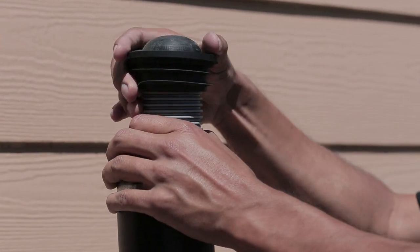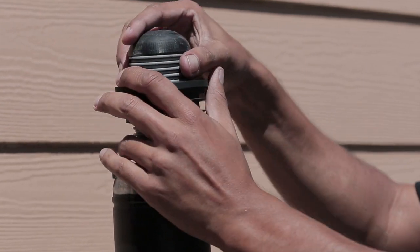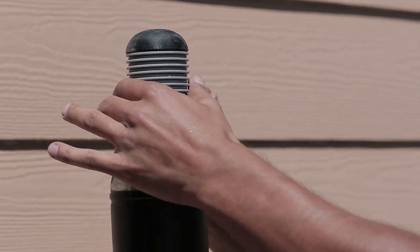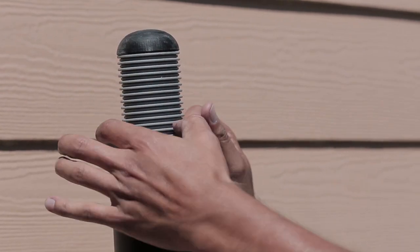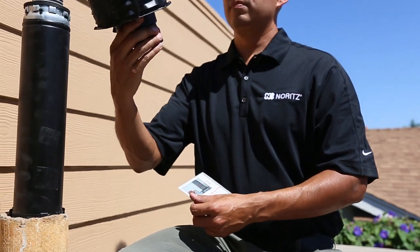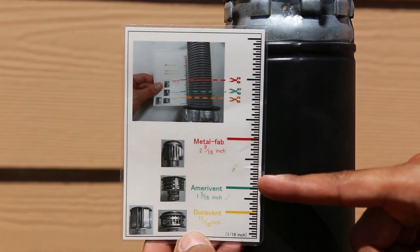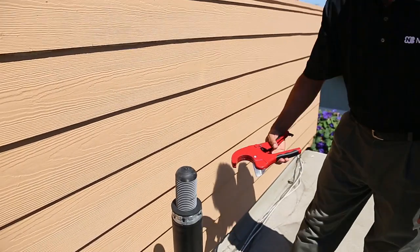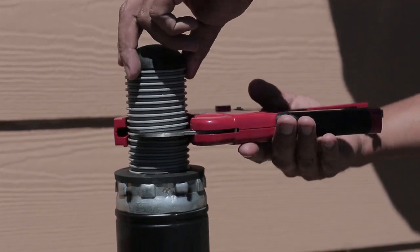Next, slide the top flex support over the flex pipe while holding the pipe in place. Once the top flex support reaches the B vent upper tip, press it firmly into the B vent. Be sure not to compress the B vent when pushing the top flex support into it. Make sure you can see the mark you made at the top end of the top flex support. Next, inspect the rain cap for the brand name. Once you have found the brand, grab the cutting guide and hold it up next to the flex vent. Make a mark next to the brand you have and cut the flex vent with the PVC cutter or box cutter at your mark. Make sure to cut a straight line across the vent.